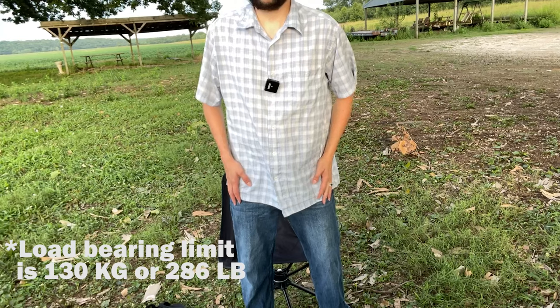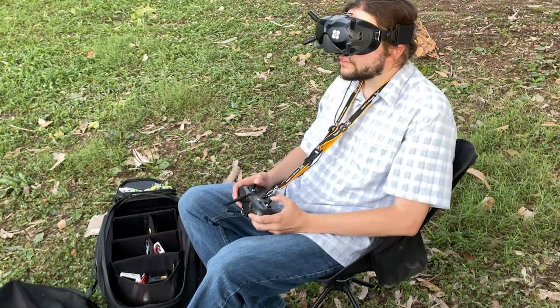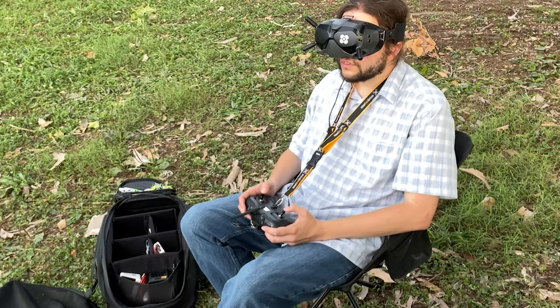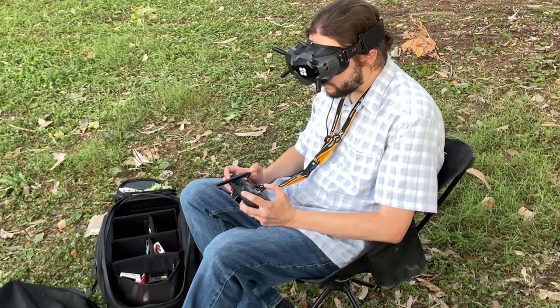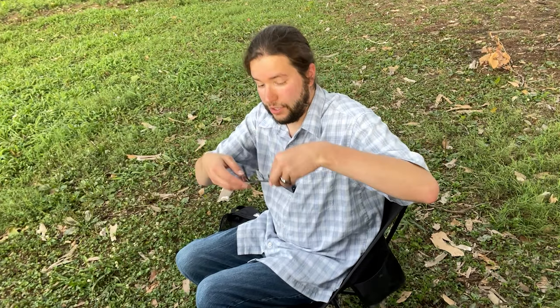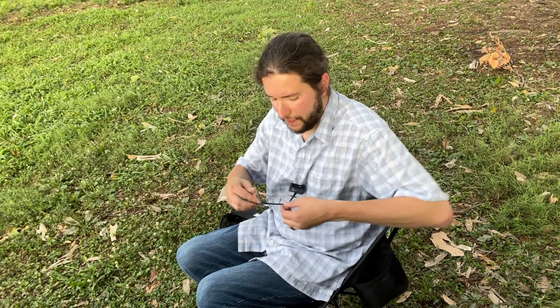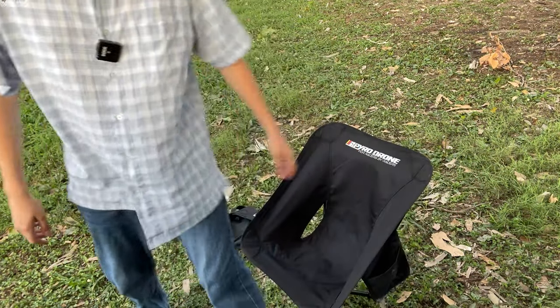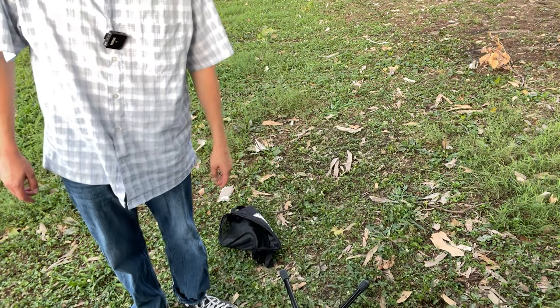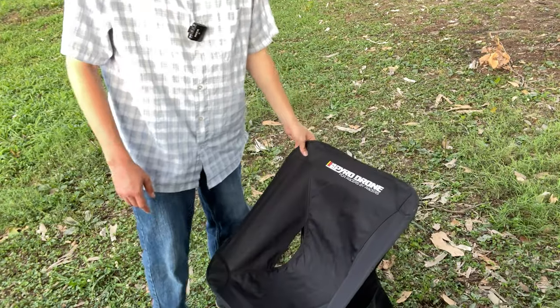It supports some decent weight and it swivels nicely. As far as comfort goes, this chair is really nice to sit in. It's great whether you're a thumber or a pincher. It's got little pockets for your FPV stuff — if you've got glasses you can put them in there. Because it is lightweight, I do feel it's a little prone to being knocked over by the wind, so just keep that in mind.